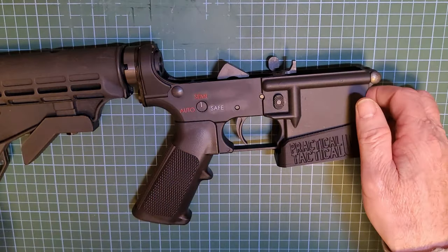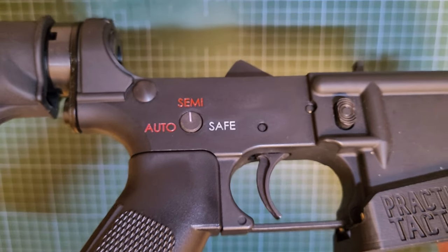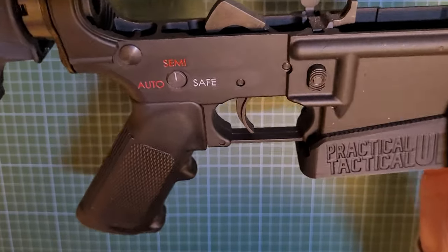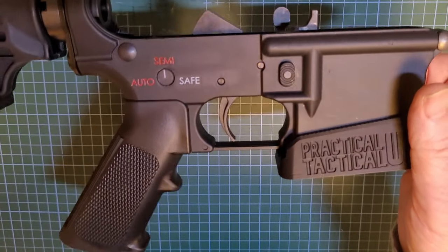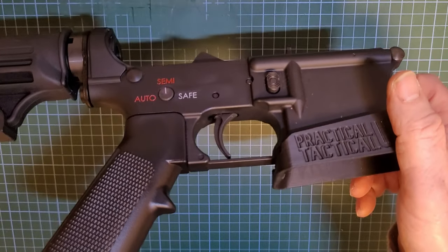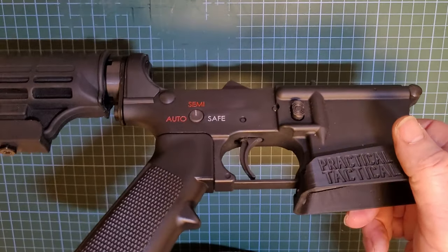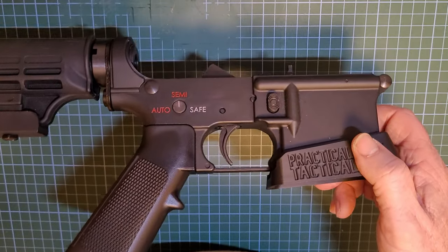And there you have it — job done. You can easily see if your gun is on fire mode or safe just at a glance. If you like this video, give it a thumbs up and maybe subscribe — I appreciate it. Catch you later on the next one, thanks for watching.